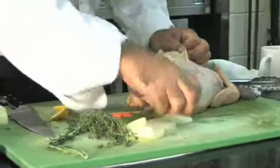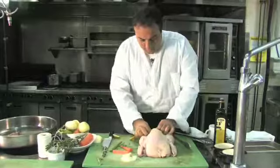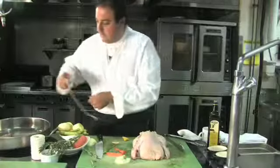Now this we're going to put inside the cavity of the chicken — push it all in there. This chicken is not going to break. So that's ready to go; we're just going to put those legs back and tie it up — it's very simple. Give it a cut and there we go.